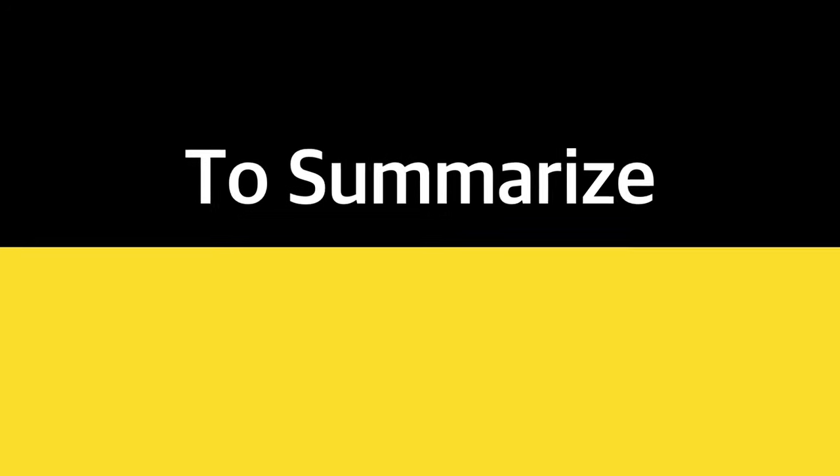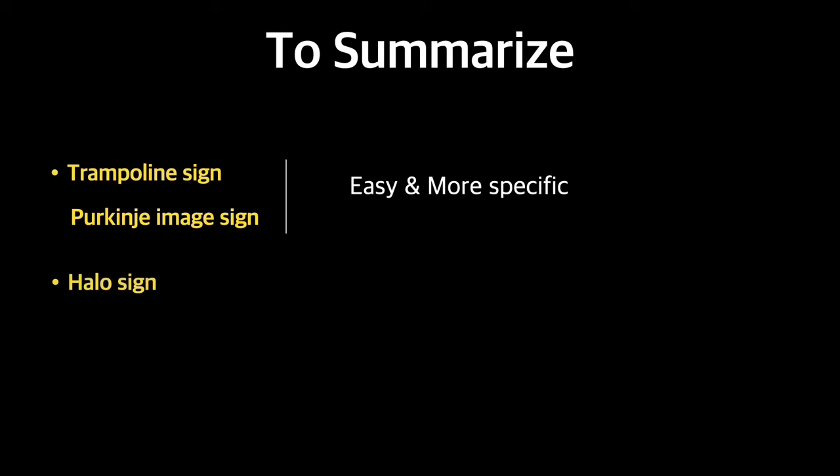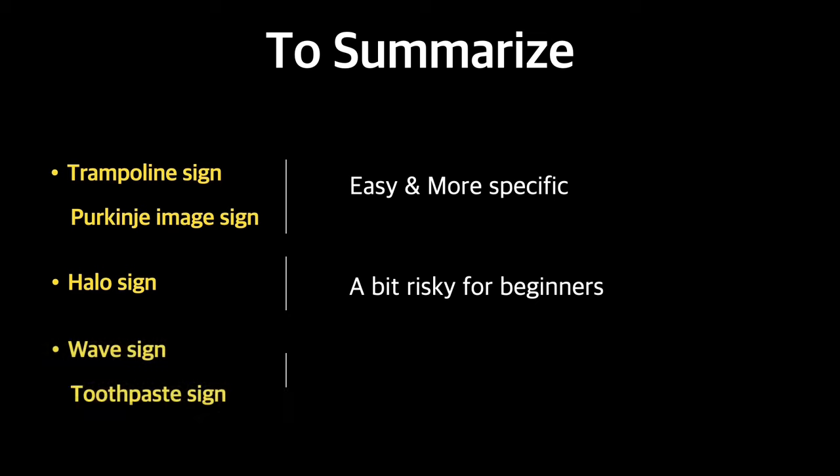To summarize: the trampoline sign and Purkinje image sign are very easy to perform and are more specific to know the intactness of the posterior capsule. The halo sign is a bit risky for beginners, but still helpful. The wave and toothpaste signs are less specific, but they can still help you recognize the posterior capsule.